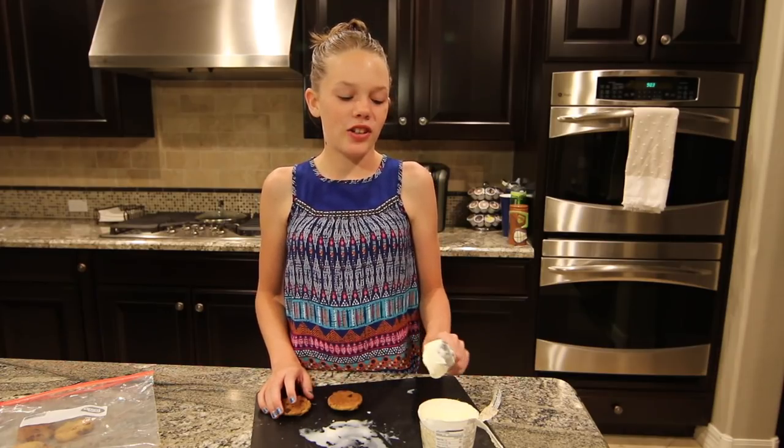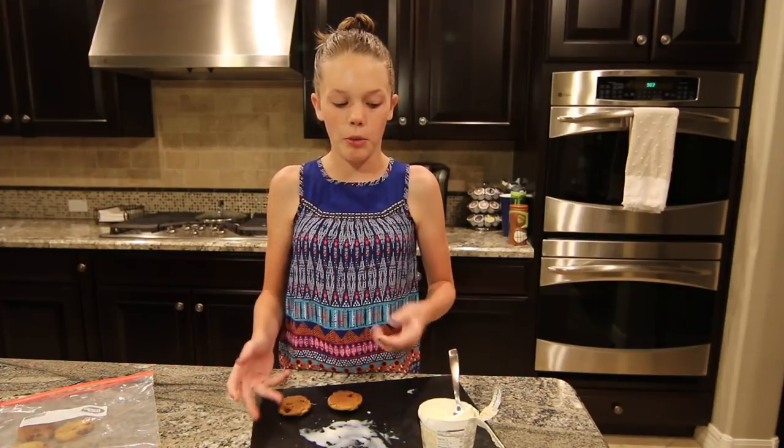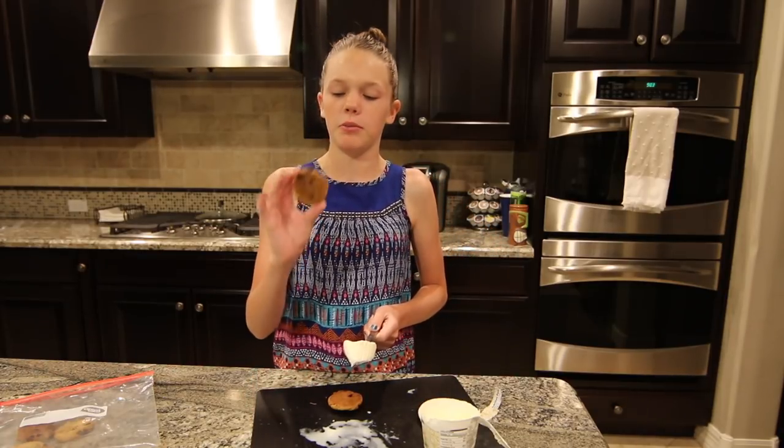So our ice cream actually kind of started to melt, so instead of cutting it — because that's just not working at all, it's just falling apart — we're scooping it and just kind of plopping it on there, especially since we have smaller cookies now.